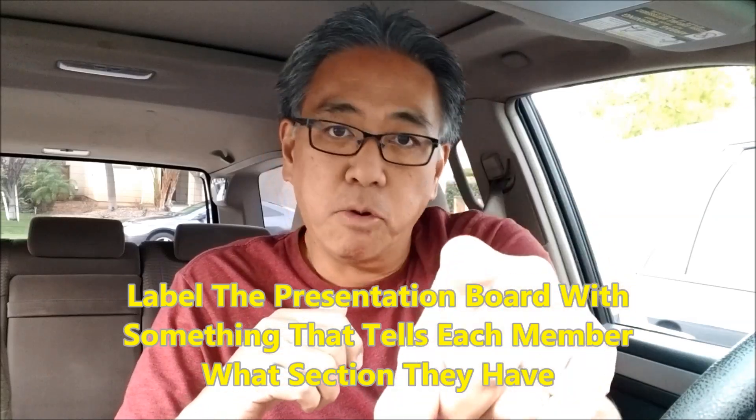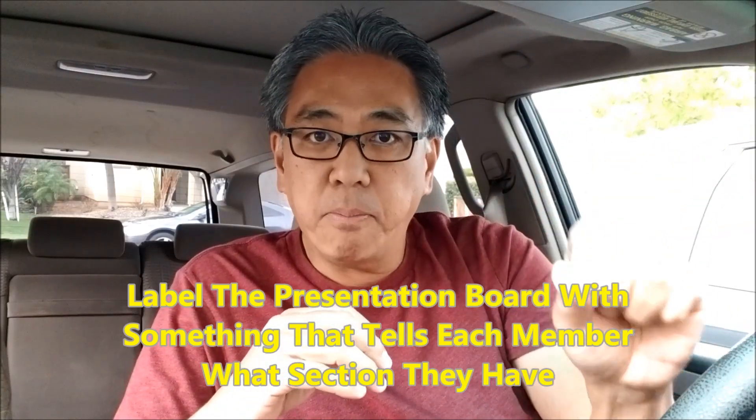Here's Mr. Hino's last tip: I usually have my students pick a color, a star, or some type of sticker for the presentation board. So let's say John is blue — I'll put a blue sticker on the board, and John knows that's his part. If your team is having a hard time knowing what part of the presentation is theirs, I put colored stickers on my board so everybody knows their color. When we're going through the presentation board, if somebody forgets, they can see the color and know it's their turn to present.